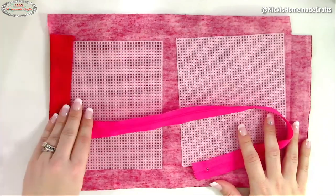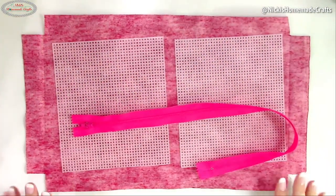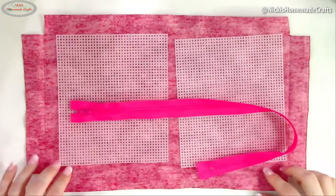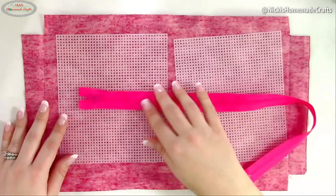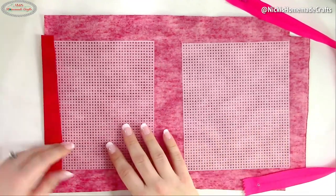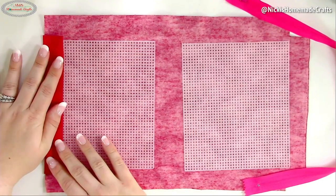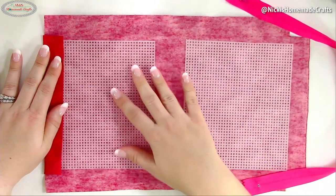You also need some fabric — here I have red fabric cut to a measurement of 16 by 9.5 inches. I cut a one-inch square off each corner and ironed it so the edges are pre-done. Then we have the canvas, which is six by seven inches — two pieces. We're going to place it right here and use hot glue to glue it on. You can sew it if you wish, but hot glue goes much faster.